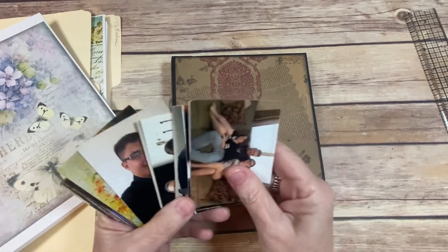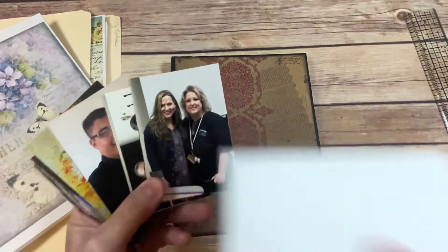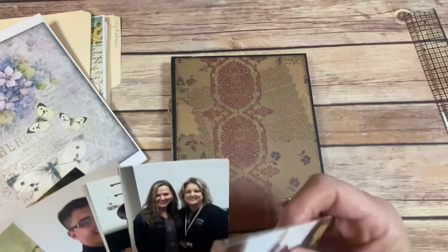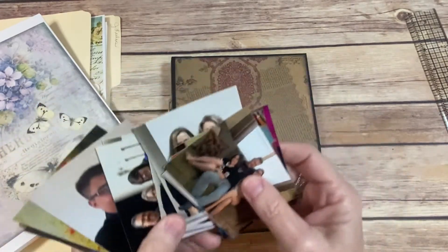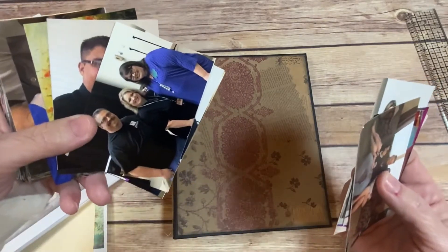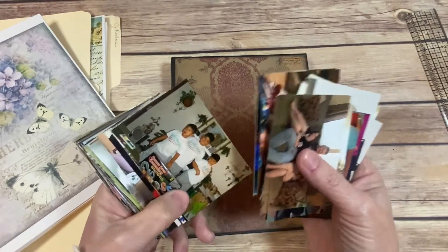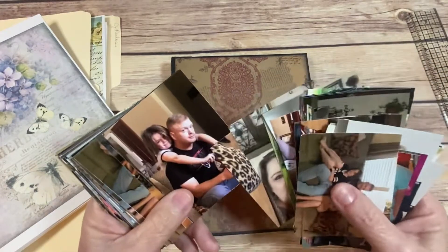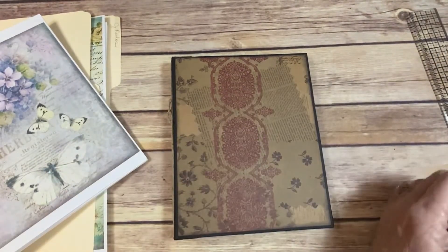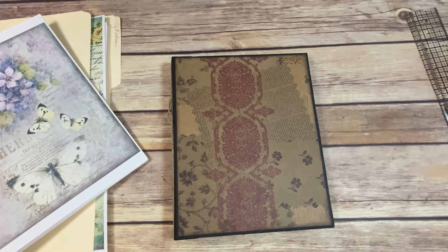Oh look, there's a picture of me and Jennifer — Jennifer from Genevieve Designs! I cannot believe those pictures are in there, I did not know that. And May, and Vinnie — I can't believe those are in there. These are some pictures I had downloaded from my phone — my son, my daughters — and I did wallet sizes, so these will be perfect for these pages.